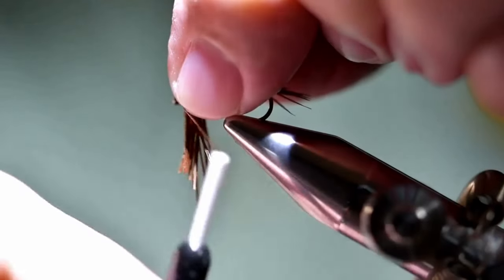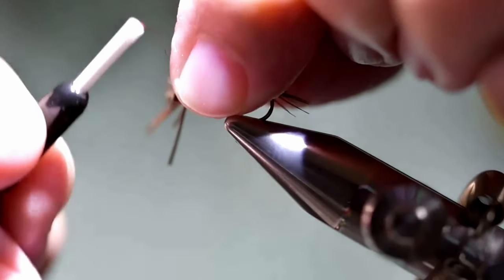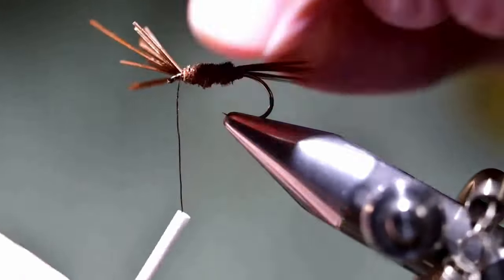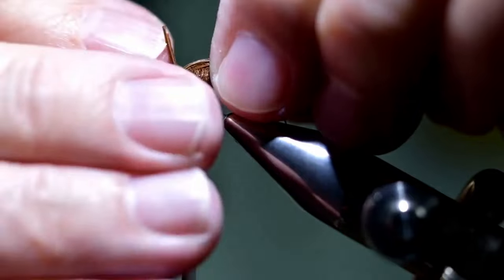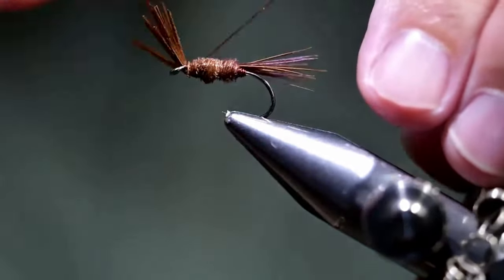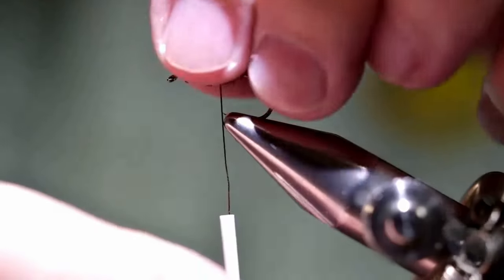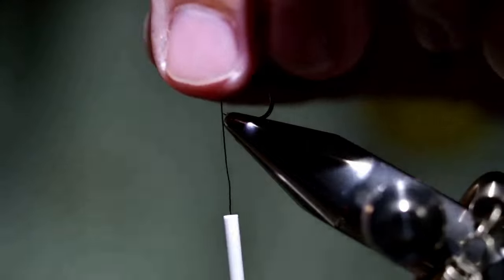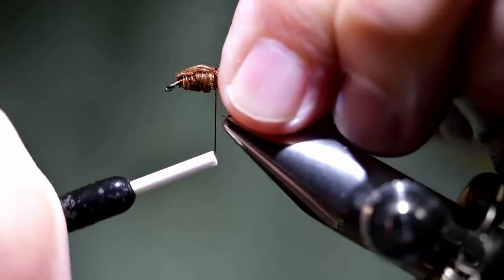And then when we get back up to that point, take one wrap and tie it in. And then we're going to fold it back over to form a wing case. So we'll go back to the beginning of the thorax, fold it over, and form your wing case.